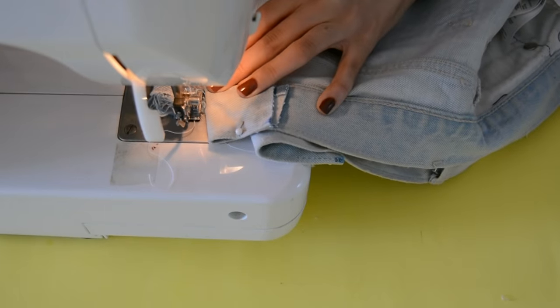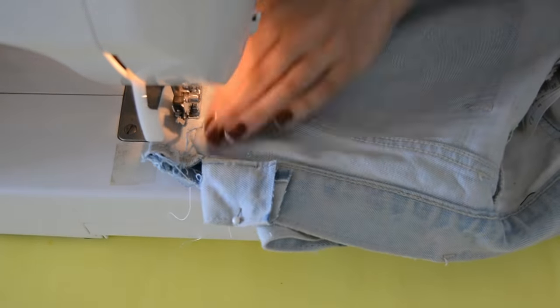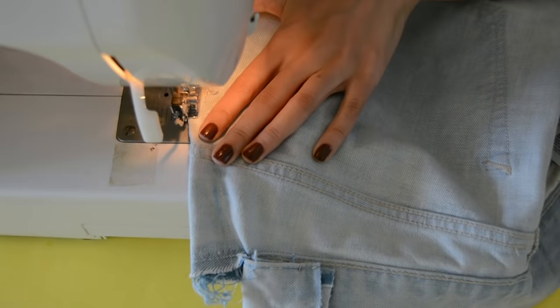You'll sew following the dart line that you made. Here's a major tip when making darts: once you reach the very tip end of your dart, click on the backstitch and sew straight up. By doing this your dart will be nice and flat. Don't forget to take out your pins as you sew.